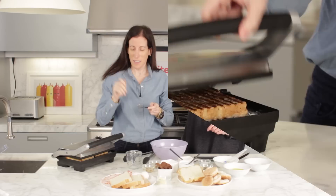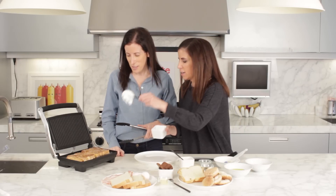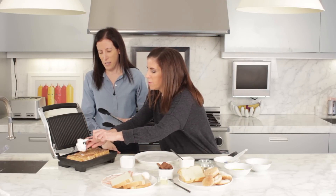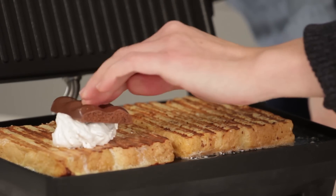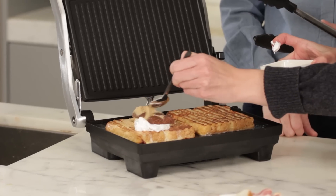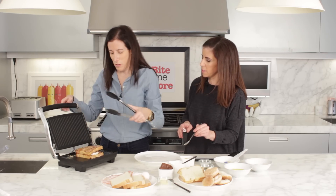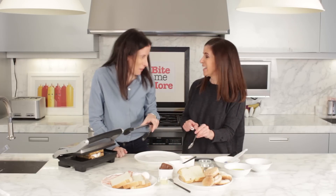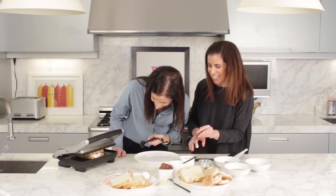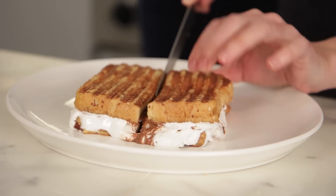So easy! We're going to make this into s'mores French toast, because that's not nearly decadent enough. So we're going to put some marshmallow fluff on top, right in the center. Some chocolate and graham cracker crumbs. Now take that piece, flip it on top, put the press down so it all melts, and then we eat. Oh, look at that! The best day of my life. It's like marshmallow mountain!